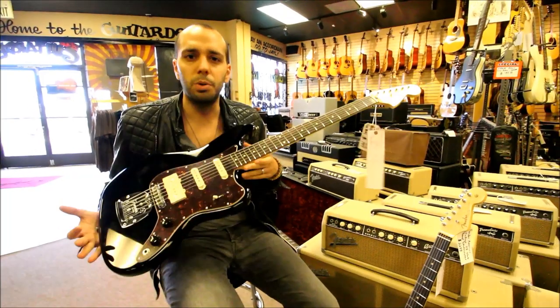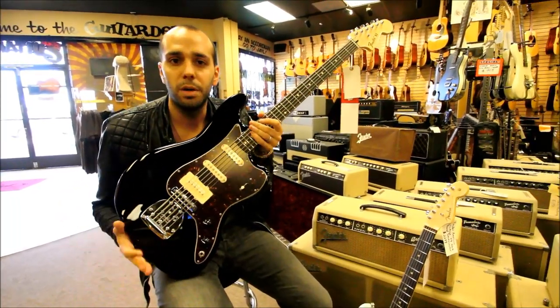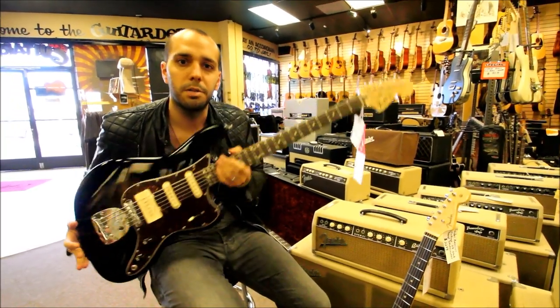So these are just some of the cool new things that Fender came out with this year. We've got them all here in stock at Norman's Rare Guitars. Check us out at normansrareguitars.com and give us a call if you've got any further questions. See you guys.